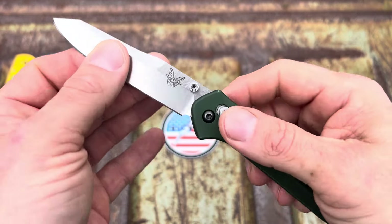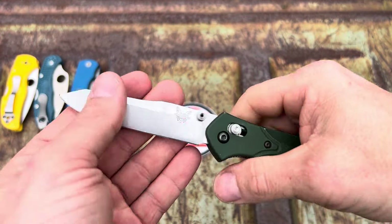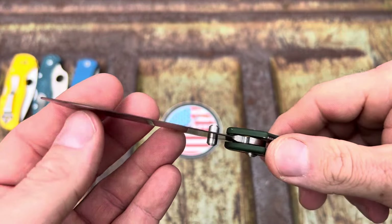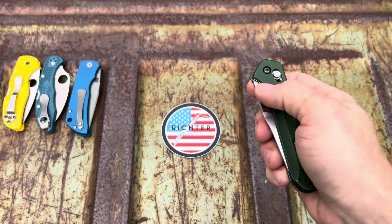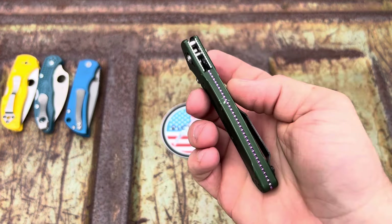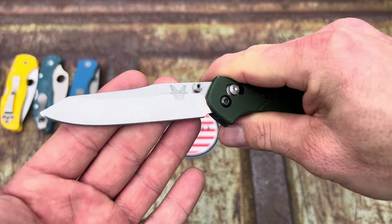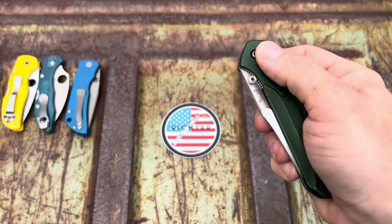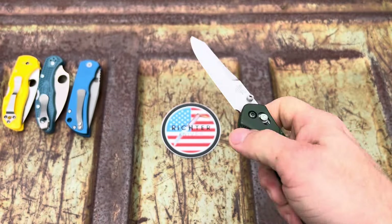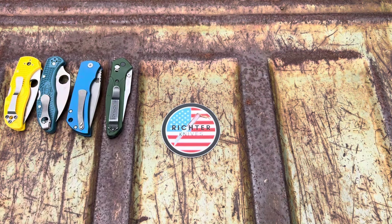A lot of people hate on this knife and I don't know why — what a great pocket knife. To me it's like a legend in pocket knife lore, just the reputation as a worker. I dig it. It's light, easy to open and close, doesn't take up too much real estate in your pocket. Probably if you're a knife guy you've held one, wanted one, or have one. Great knife — one of the best Benchmades made in my opinion.